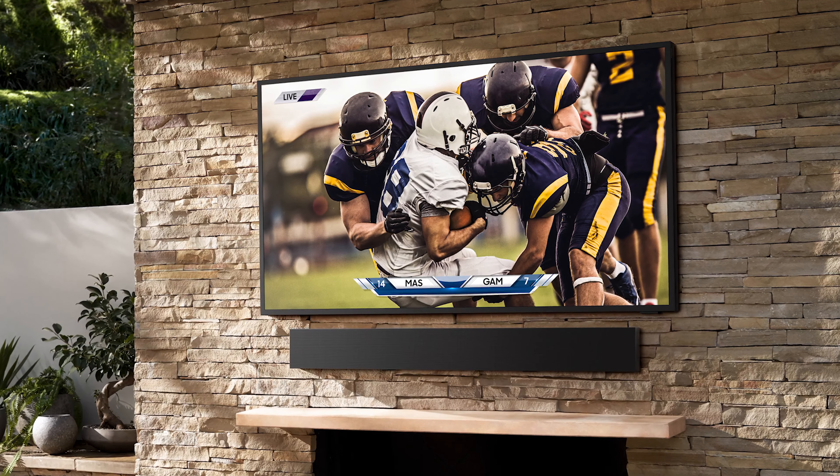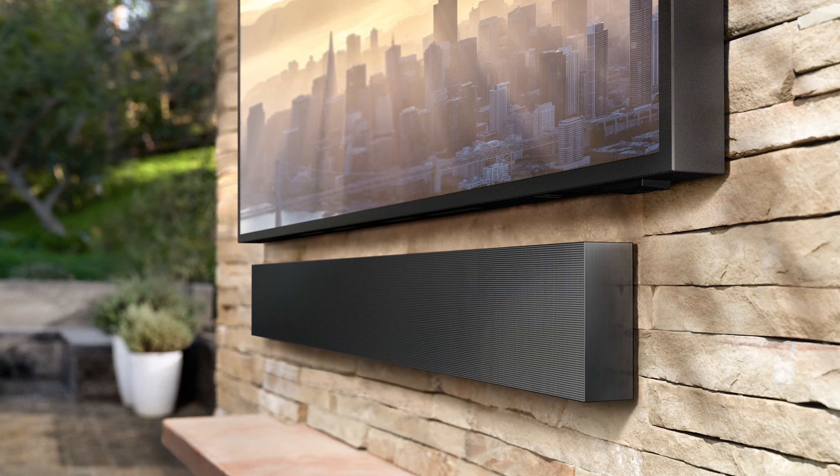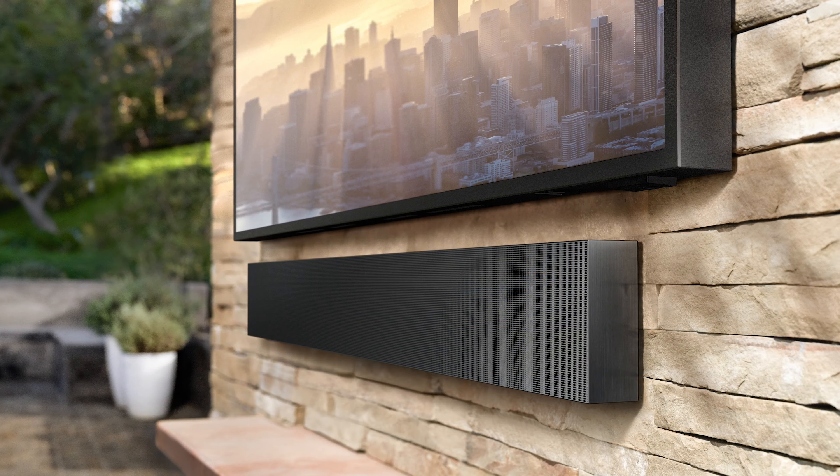They've also announced the Samsung Terrace soundbar to enhance the overall sound and music capability of the TV. I'm excited to check this out and see how well it does in an outdoor patio.